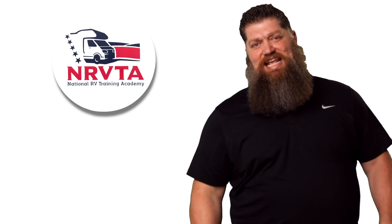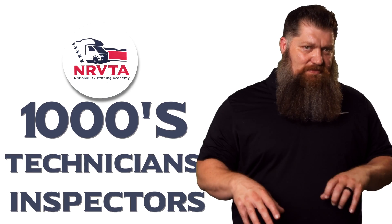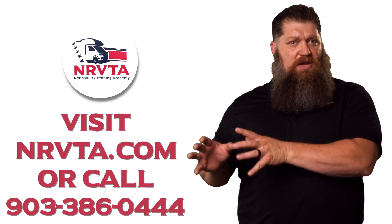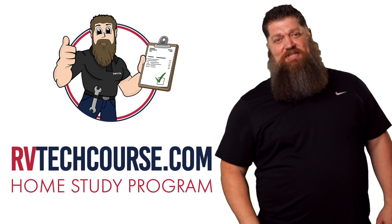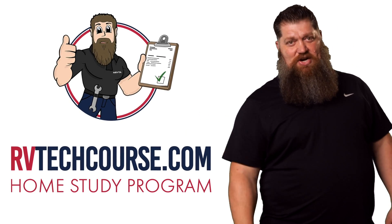The RV industry needs thousands of RV technicians and inspectors, and now is the perfect time to pursue that. If you want to make more money or have more control over your time, click the link below. Or if you just want to learn how to fix your own RV, head over to RVTechCourse.com and get started today.